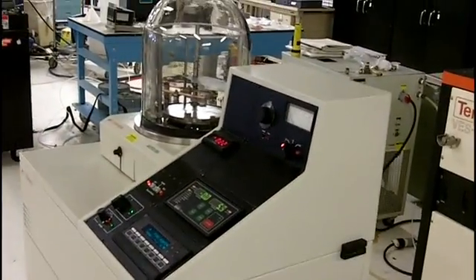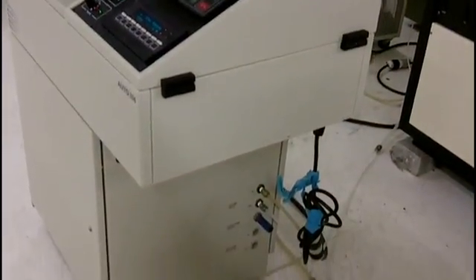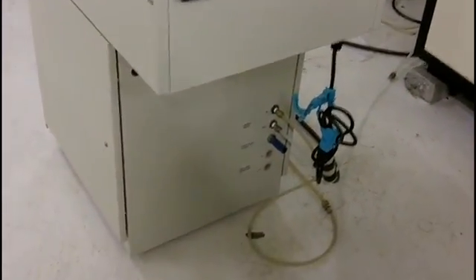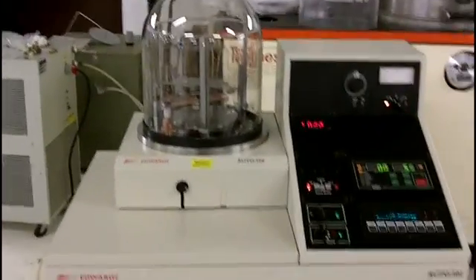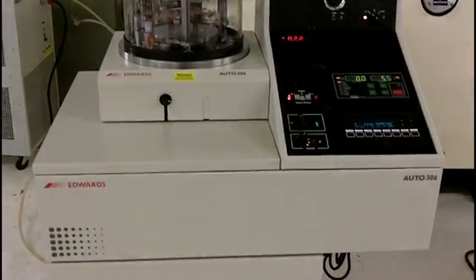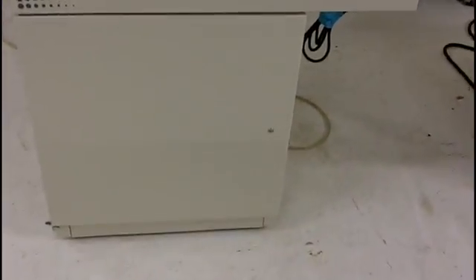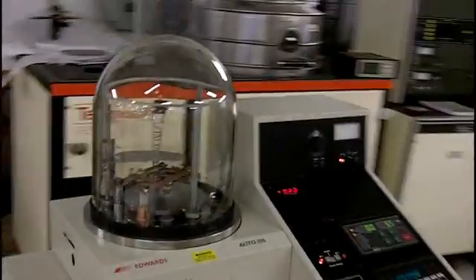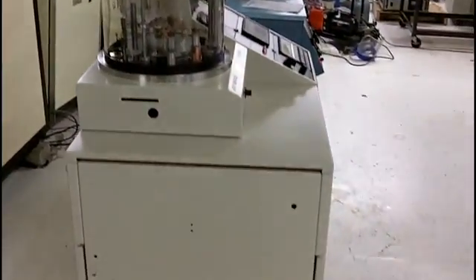Now I am going to show you the left side of the system, the front of the system, the right side, and there we are.